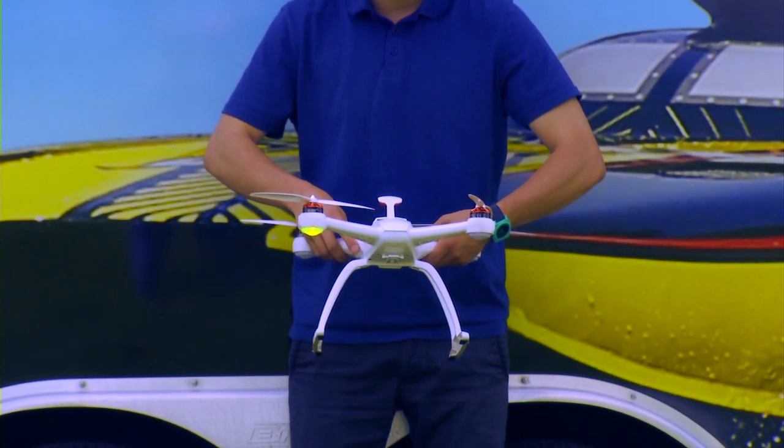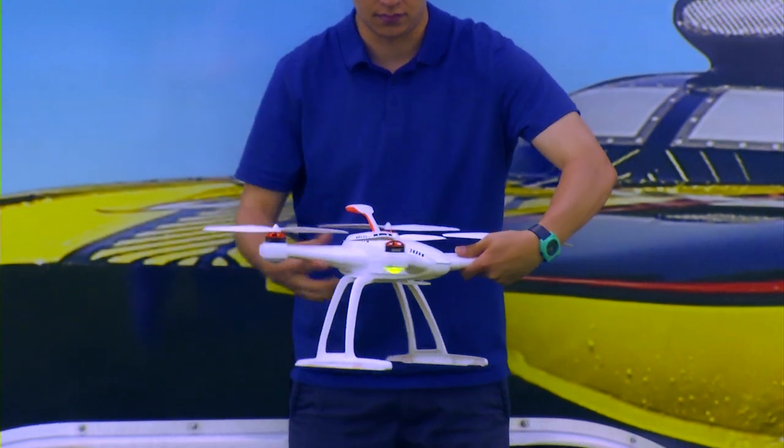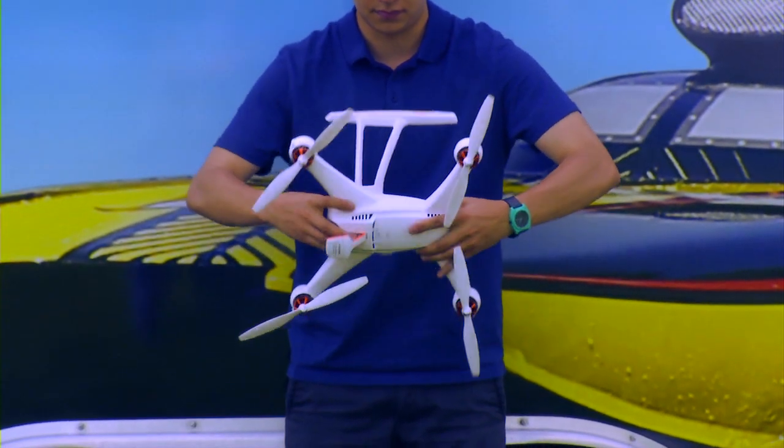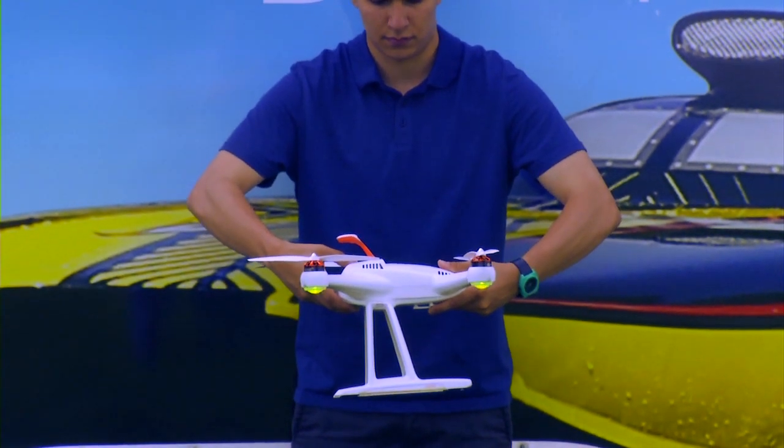You'll notice the right motor pod is only blinking. Turn that motor pod to the north and rotate the Chroma on that axis 360 degrees. Now you'll notice the side two motor pods are now blinking. Face the Chroma's motors to the north and rotate on that axis.